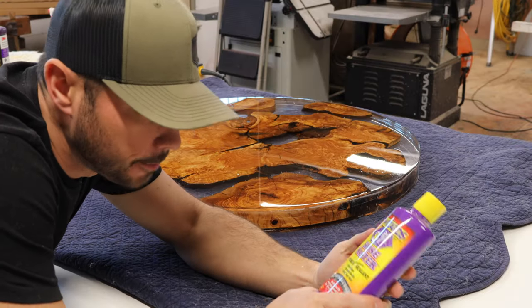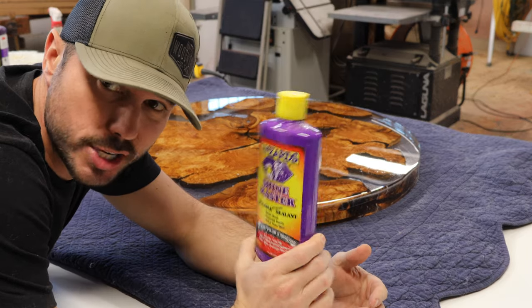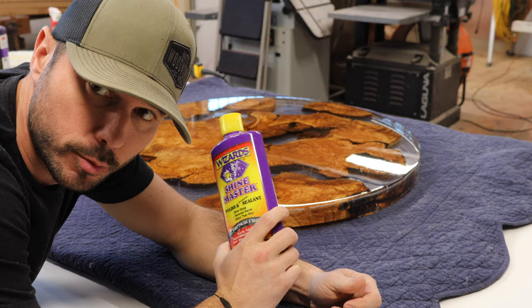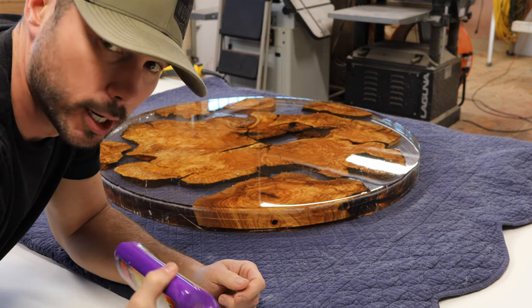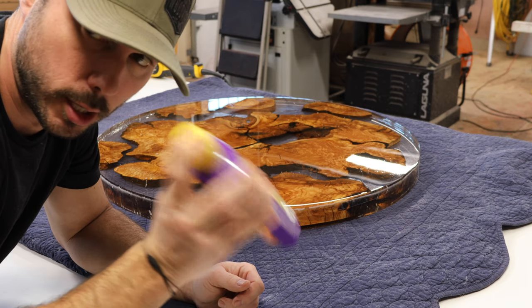For the last step, we use Wizard Shine Master — it's a polish and also a sealant — and we use that with the light blue pad from 3M. Make sure you shake this stuff up really, really good. Apply not a ton — a lot less than you'd actually think. A little goes a really long way with this stuff.